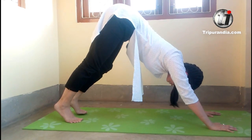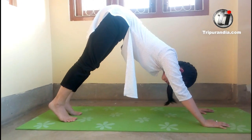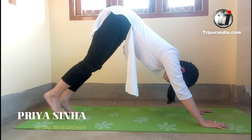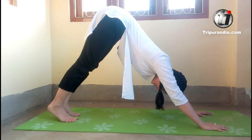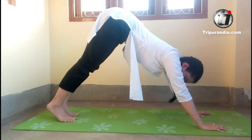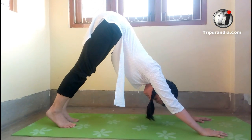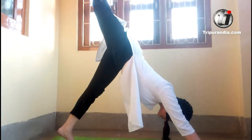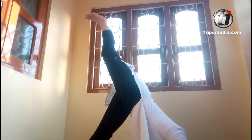Now we will do the rest of the poses. The next pose: let go the weight of one of your feet and take the leg up. We will keep our leg engaged even while it is at the top. We will stay here. Inhale. Push your leg up as much as your body allows you to stretch. You should feel a stretch — stay here.